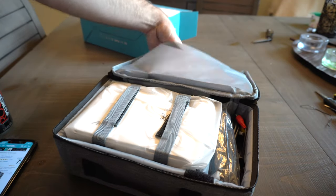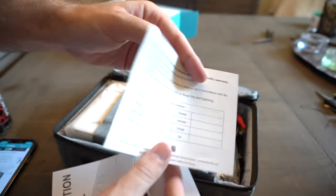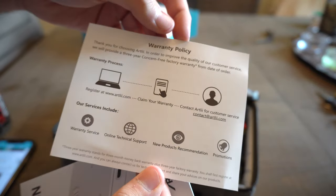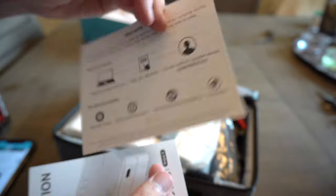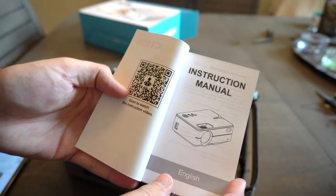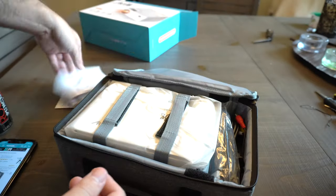Up here at the top, you have a card that talks about a serial number and warranty policy, so you can write down your number there and keep it stored somewhere. You also have an instruction manual which tells you how to get it set up and started, and there's a video you can watch by scanning a code right there.